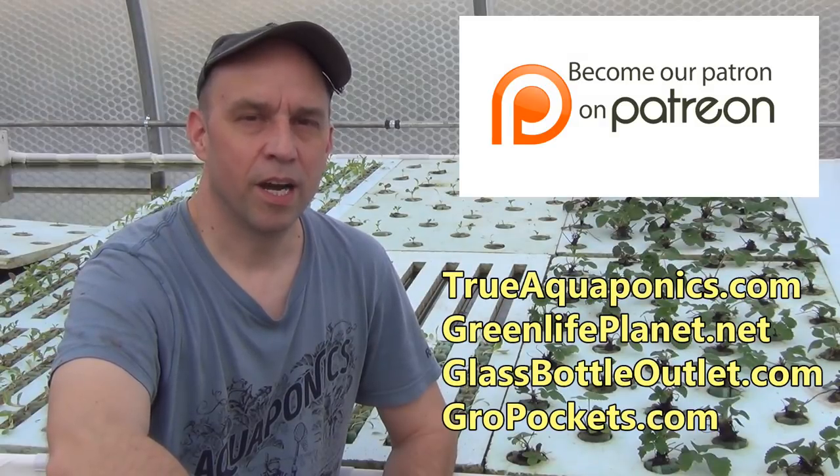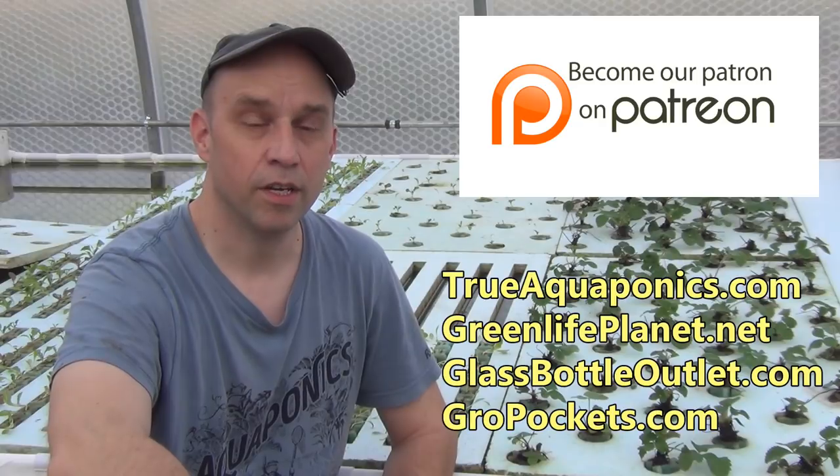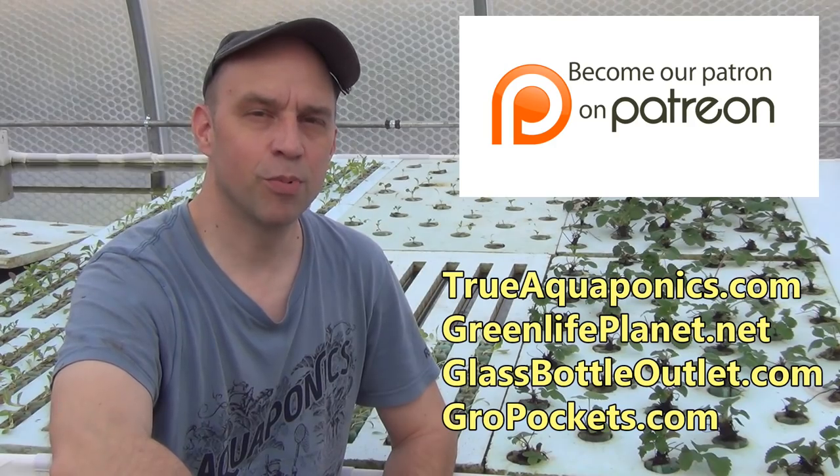This video is brought to you in part by our Patreon contributors. Our top contributors are TrueAquaponics.com, GreenLifePlanet.net, GlassBottleOutlet.com, and GrowPockets.com. Thanks for your support.